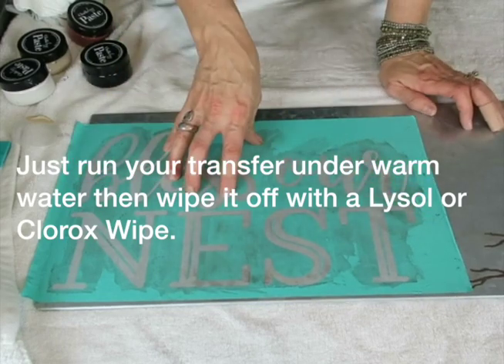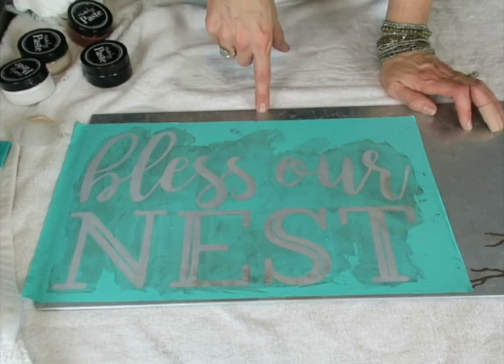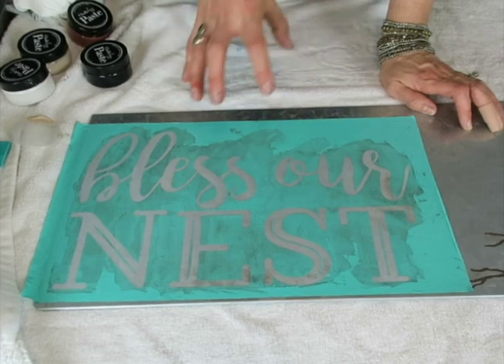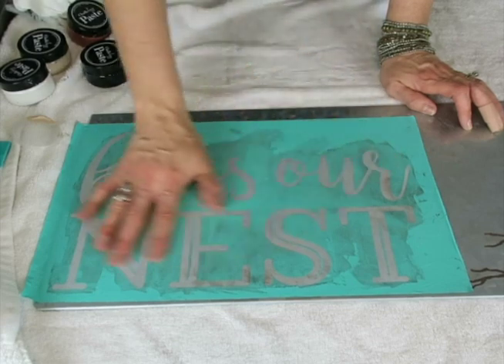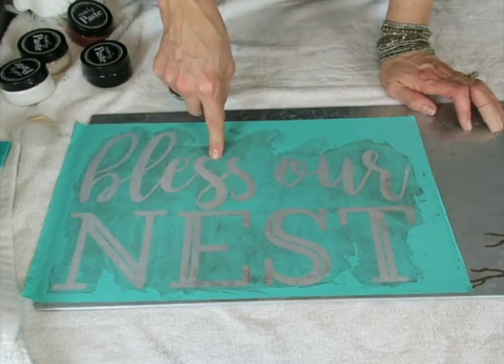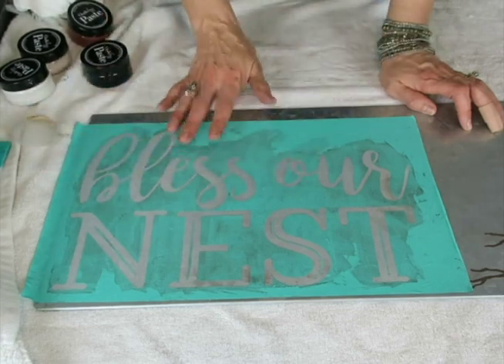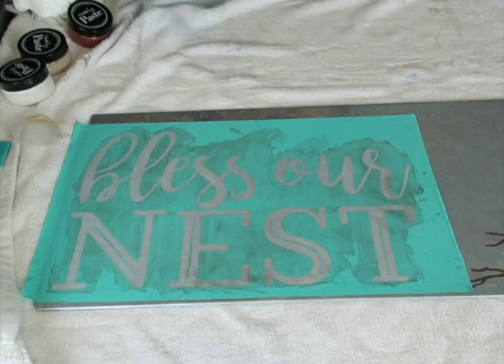I'm going to do this in black, because on tin the only things that really show up on tin are dark colors. I had done this previously — I had already cleaned off this whole tin sign. I did it in mint and white, and it didn't even show up. So I had to wipe it clean and I started over. So I'm starting over now and I'm going to be doing this in black.